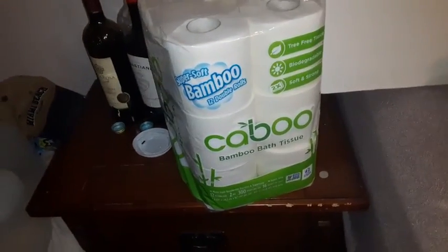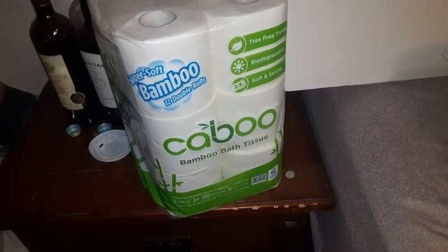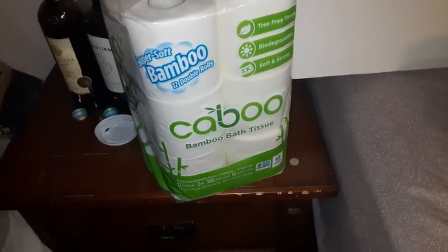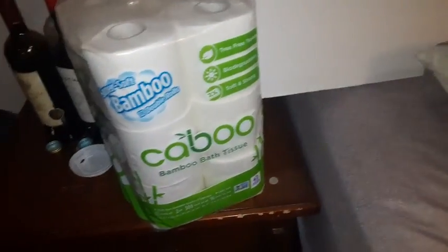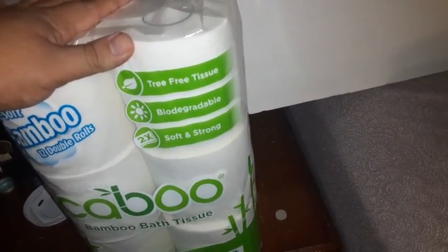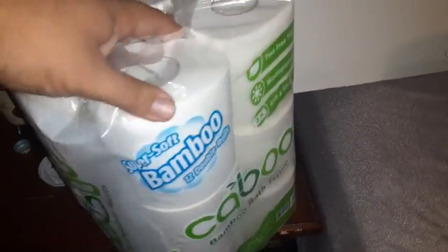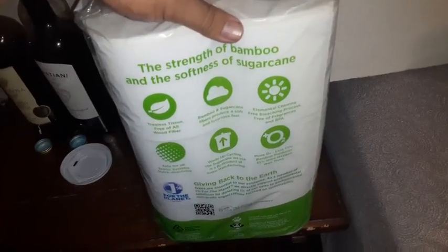Okay so guys, we got super soft bamboo — Bamboo Kaboo bamboo bath tissues, aka toilet paper everybody. They're tree-free tissue, biodegradable, soft and strong super soft bamboo tissue.